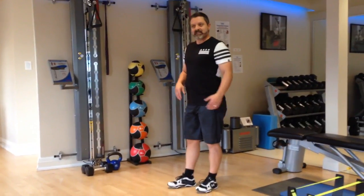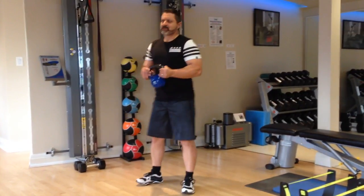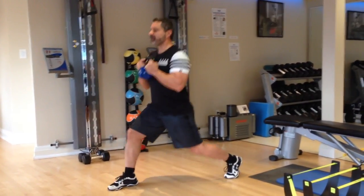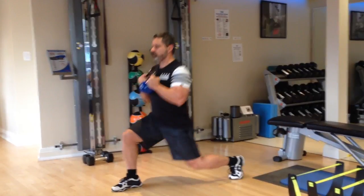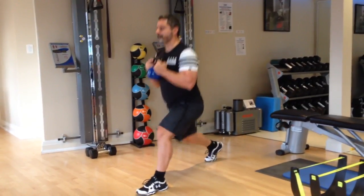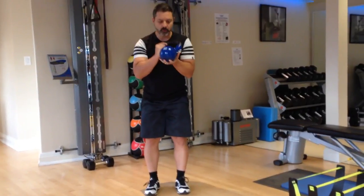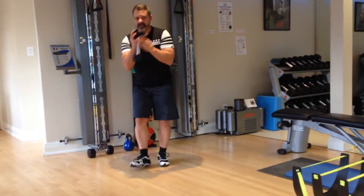Group number two starts with the kettlebell goblet split lunges. Get into a split lunge position, nice and tall posture, back knee to the floor. Eight each side. Holding it in goblet style or this style — if you have a dumbbell, you would hold it at its end.